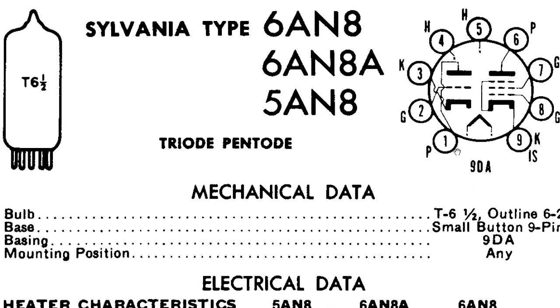The next vacuum tube I'd like to go over is the 6AN8 vacuum tube. This is the little small vacuum tube that was in the front of the picture. This vacuum tube basically has two components: it has a triode on the left-hand side and a pentode on the right-hand side. Just like the rectifying circuit, you have your filament right here that heats up the cathode.